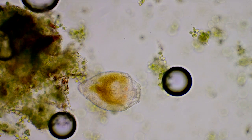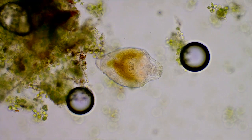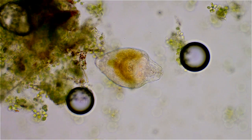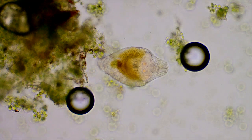This is going down to 20x to give you an idea of the size. Those two black things are hair bubbles, and all the green stuff is some of that algae.